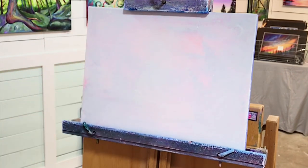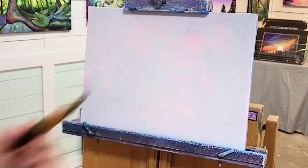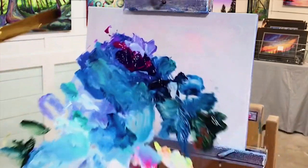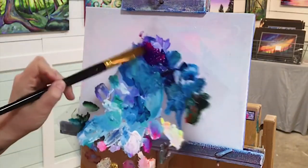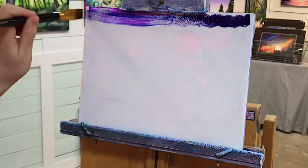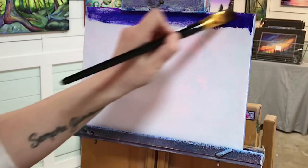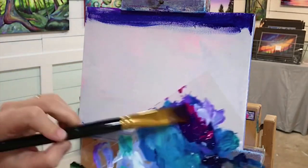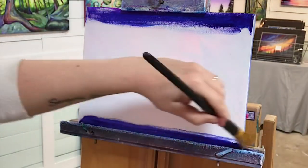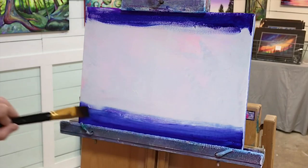We're gonna begin on this 9 by 12 stretched canvas using phthalo blue and a light purple violet. We'll need our large flat brush — get it a little bit wet first, then pull into both colors mixing well, loading the brush. Begin applying the paint across the top and the bottom where you want the color to be the darkest, using back and forth nice long strokes, pushing and pulling that paint.